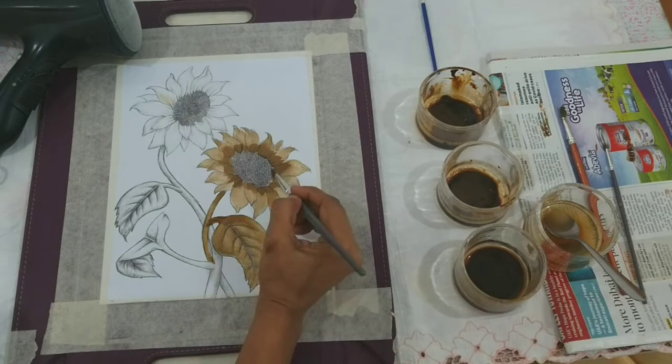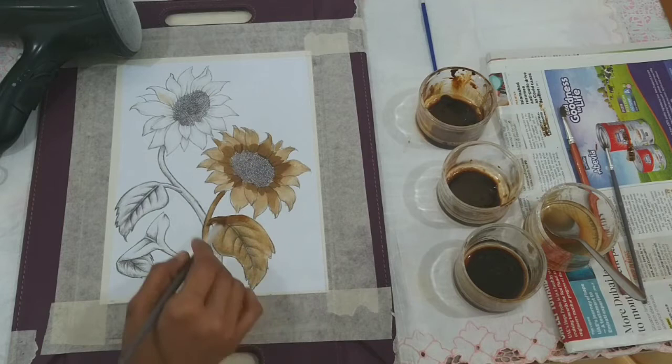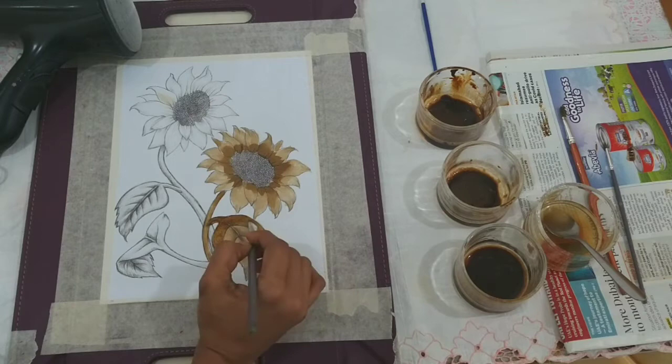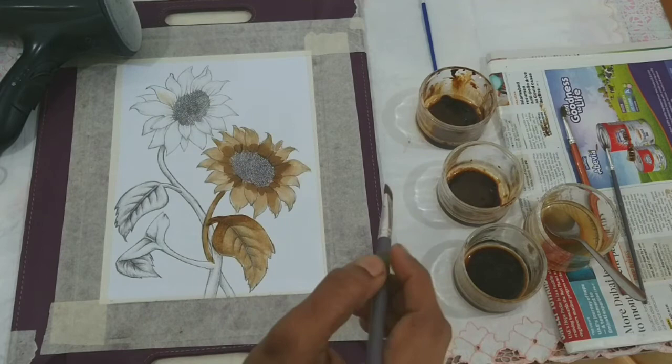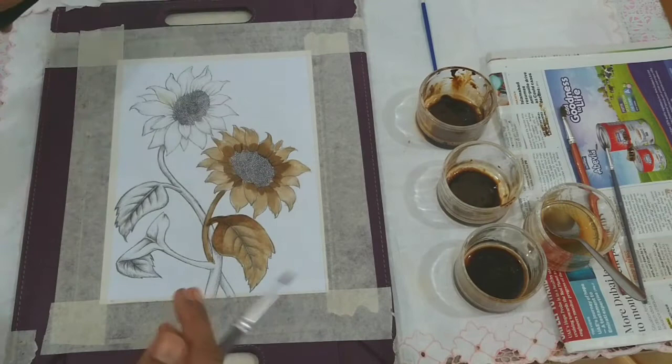I have done the first layer and I have given a bit darker shade towards the inner portion of the petals so that it gives a much deeper look. The same way I have painted the leaf as well as the stem. The base of the leaf too I have given a darker shade with the same solution A so that it gets the look of a turned or folded leaf. Same with the petals too.